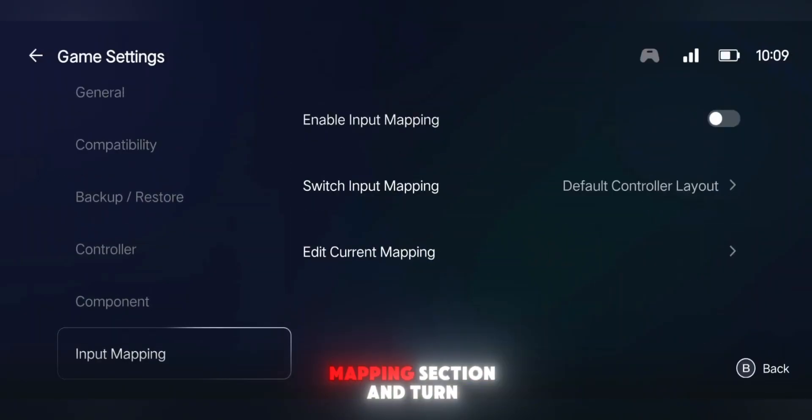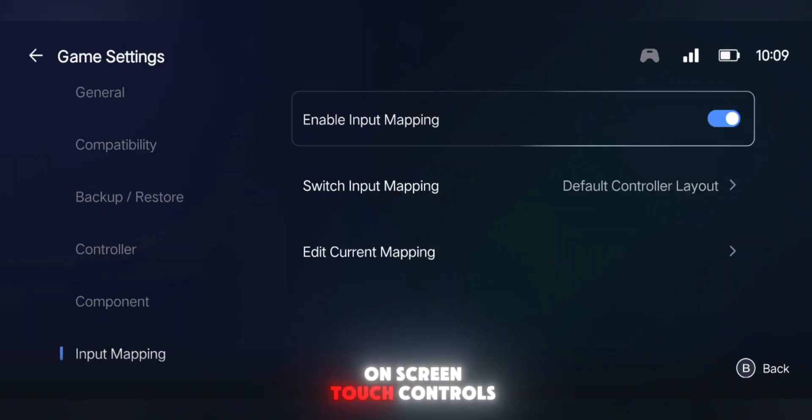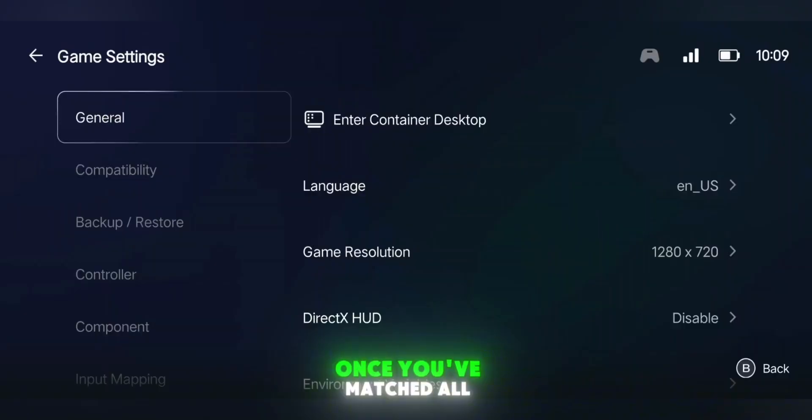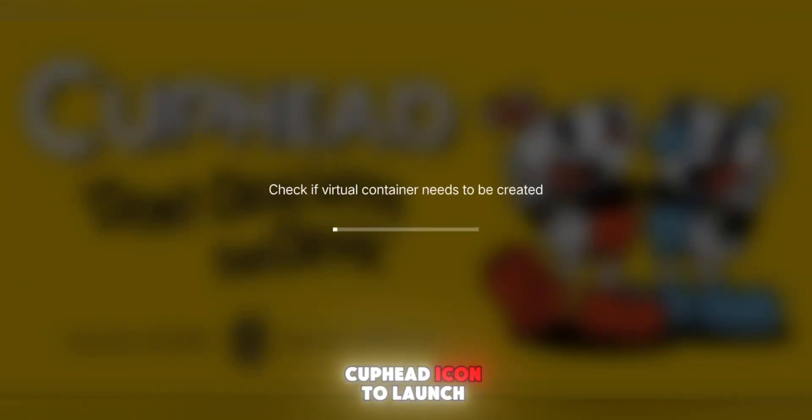Next, head into the Input Mapping section and turn on Enable Input Mapping. This lets you use on-screen touch controls or even a Bluetooth controller if you want that console experience. Once you've matched all the settings, go back to the My section and tap on the Cuphead icon to launch the game.